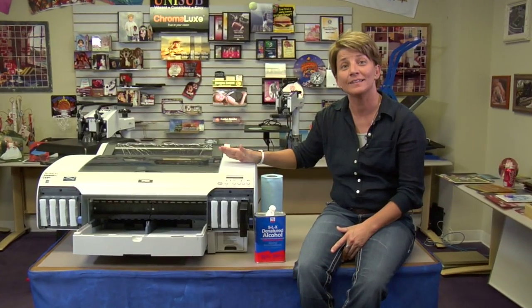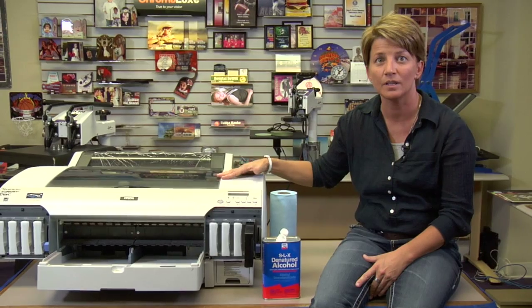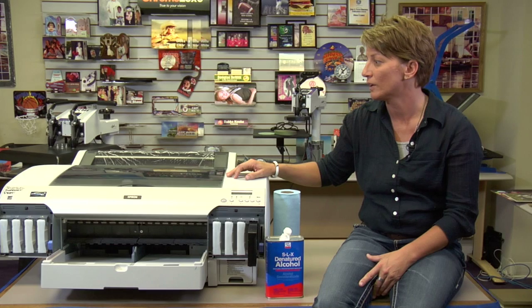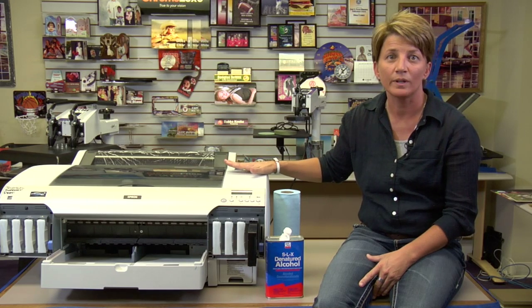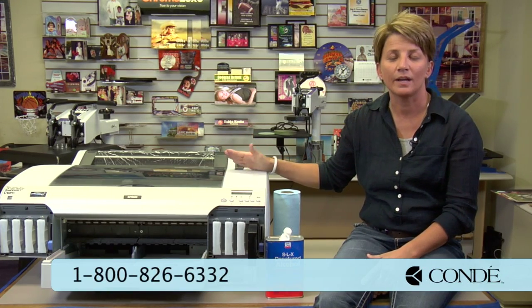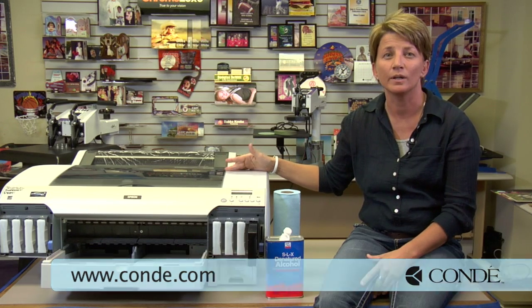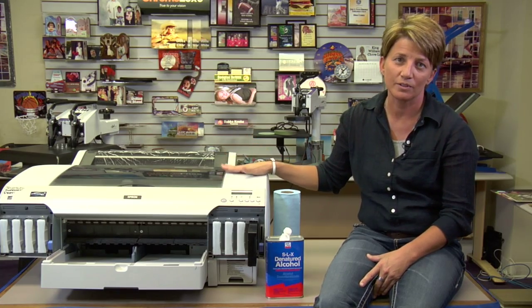Now I've shown you how to clean the encoder strip on your E4000 series printer. Again, that's your 4880, your E4000, and your 4800 Epson series printers — for sublimation or any purposes where your head may be crashing too frequently. Give us a call at Tech Support. Before doing this, make sure that we've instructed you correctly. Any questions at all, you can contact us here at Conde Systems Support. Anyone in our department should be able to walk you through this or at least get you to a video where you can do it correctly. Again, my name is Vicki, I'm with Conde Systems. Thank you for your time.